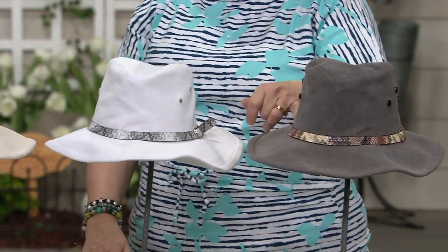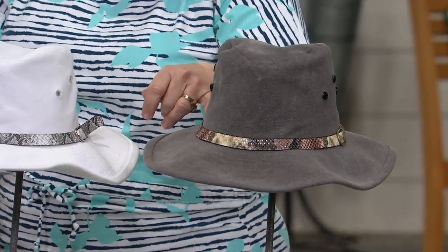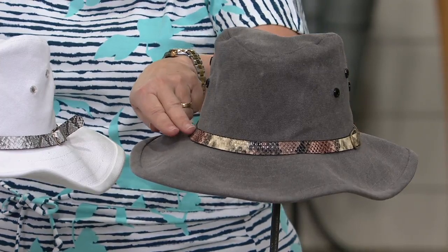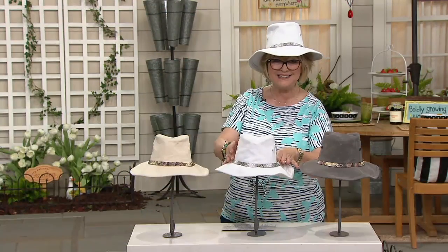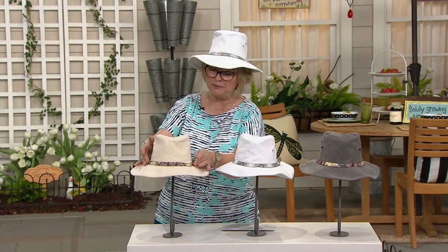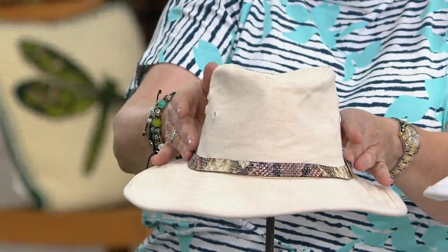Each one has a snake embossed headband going around the middle of the hat that is a different color. So you're going to get tones of tan, black, and cream on the gray. On the white, it's all going to be done in grays and whites. And on the natural, you've got more of a pinkish black and tan band.